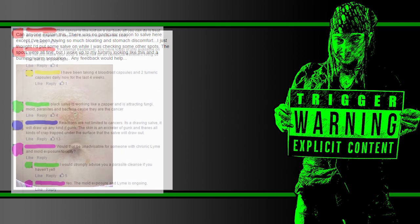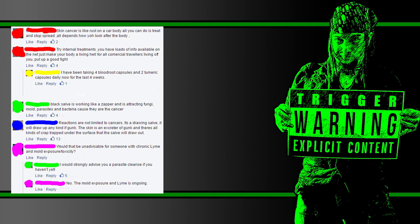Let's see how people responded. Person one: 'Skin cancer is like rust on a car body. All you can do is treat and stop the spread.' Person three: 'Black salve is working like a zapper and is attracting fungi, mold, parasites, and bacteria, because they are the cancer.' That's right — cancer isn't just cancer, it's also mushrooms and mold and parasites. Person four: 'Reactions are not limited to cancers. It's a drawing salve. It will draw up any kind of gunk. The skin is an excretor of gunk and there's all kinds of crap trapped under the surface that the salve will draw out.' Person five asks if it would be inadvisable for someone with chronic Lyme and mold exposure toxicity. Person four comes back: 'I would strongly advise you to do a parasite cleanse if you haven't yet.'